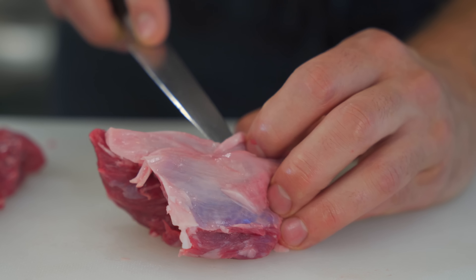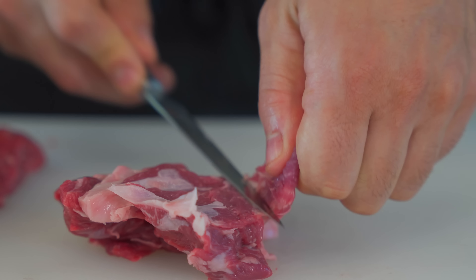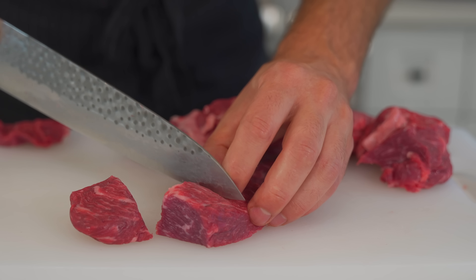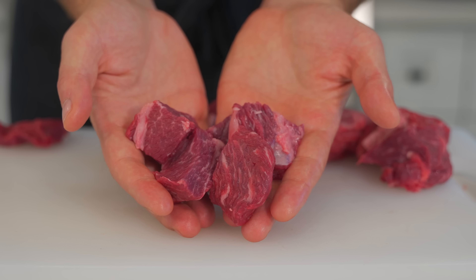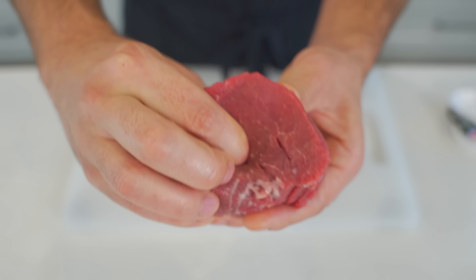Upon cutting into the meat you can really see that intramuscular fat — that's perfect for slow cooking or braising. You may also encounter some tough and chewy silver skin; you definitely don't want to leave that on. Just take a small knife and slide it under to remove that layer, then cut the meat into large cubes — not too big, not too small.